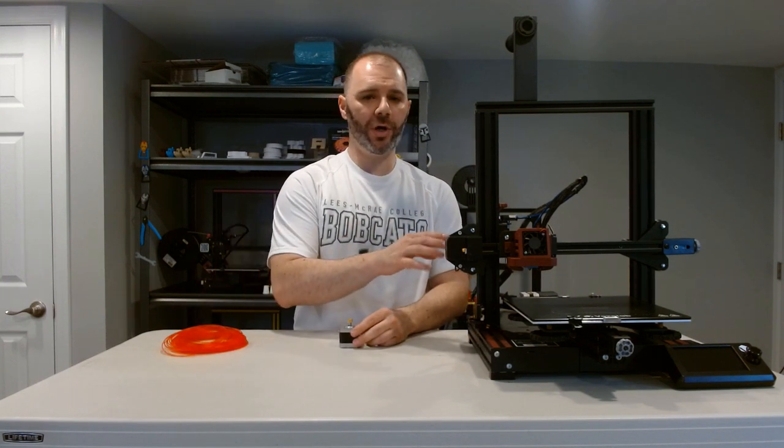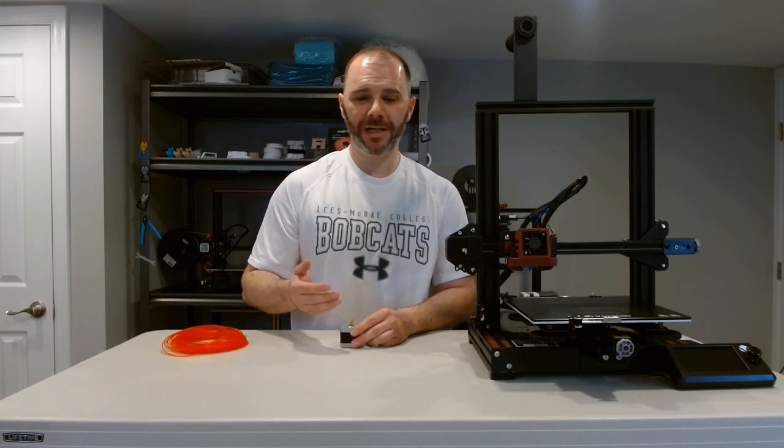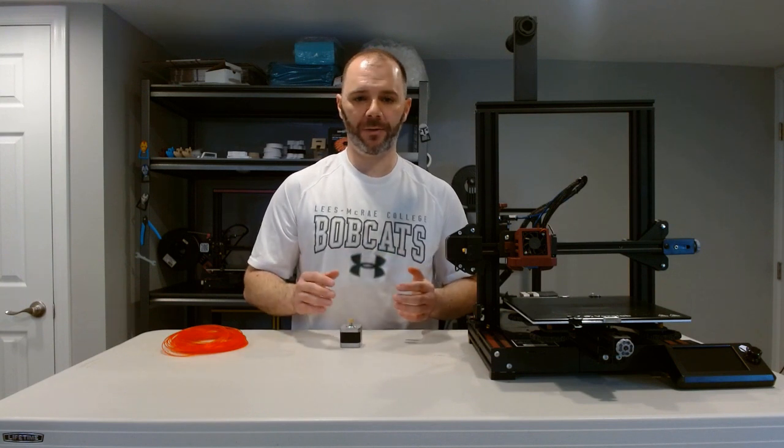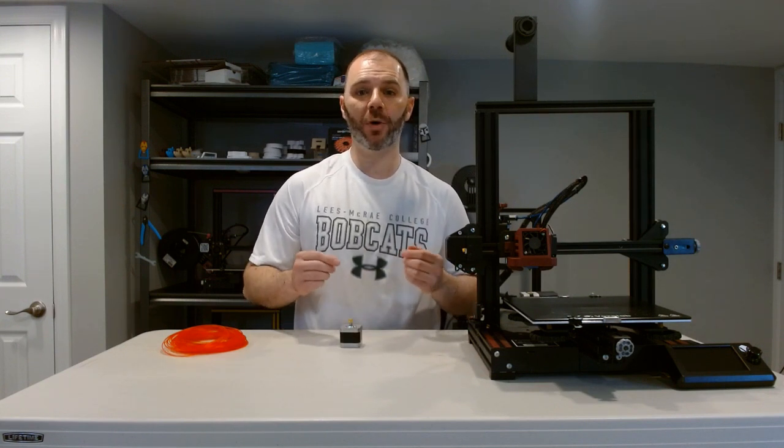So if I was to ask my printer right now to extrude 100 millimeters of filament, would it actually do that? Would it give me more — maybe 105 millimeters — or would it give me less, maybe 93 millimeters? Now those are small deviations, but consider the effect on a four-hour print, an eight-hour print, or an 18-hour print. Those errors compound themselves. What we're looking to do is take that unknown off the table so when we ask for 100 millimeters, that's exactly what we get.